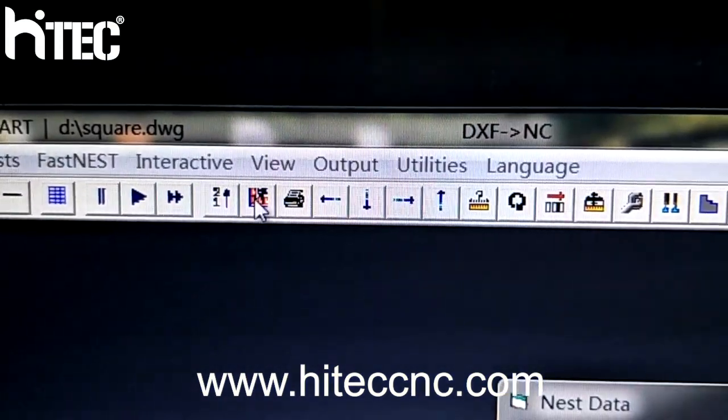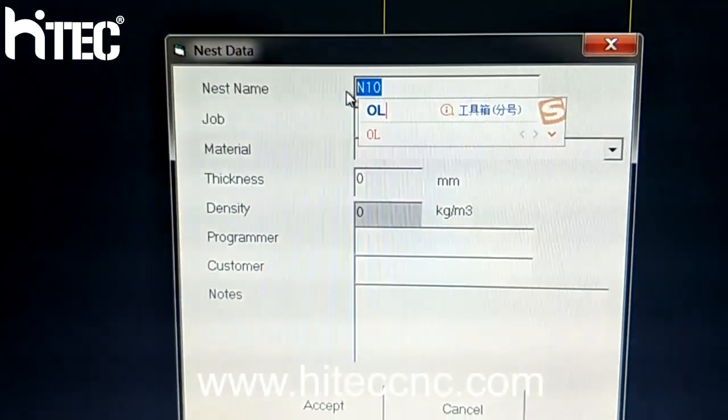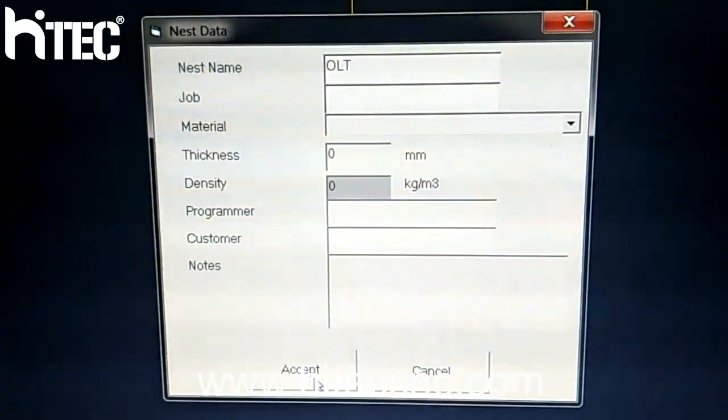Ok. Output. For example, we rename this file as ORT. Accept.